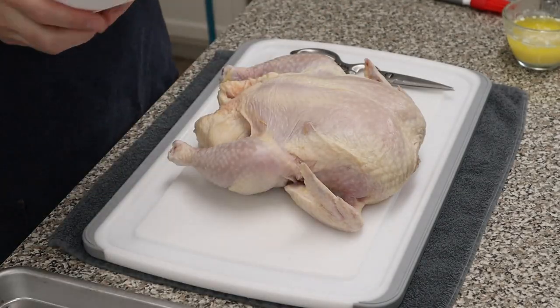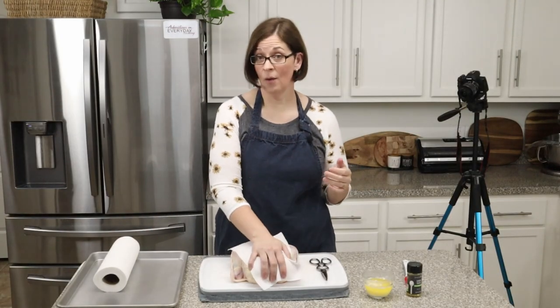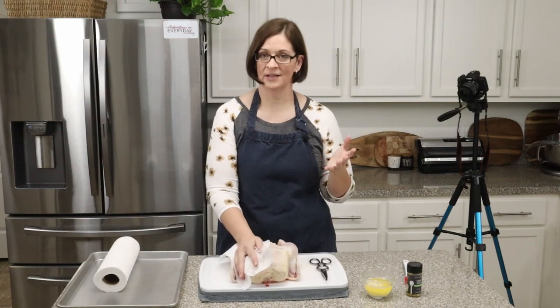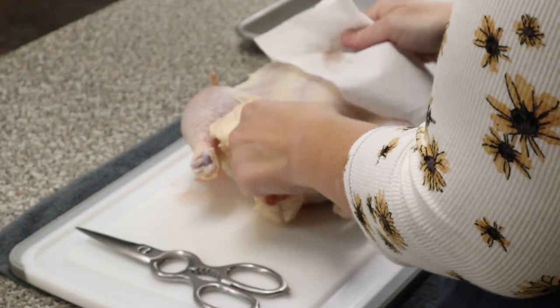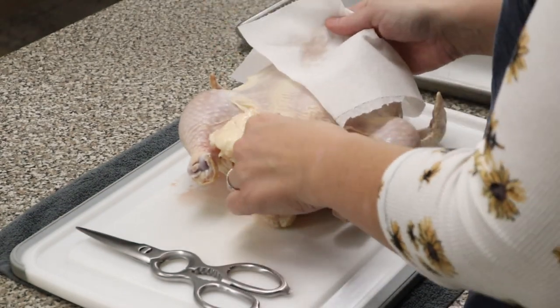So this is our beautiful chicken here. If you are a vegetarian you may not want to watch this video, but those of us who like meat — this is for us. The first thing we're going to do is check and see if there are any giblets inside. Oh, and there are — I have part of a neck.